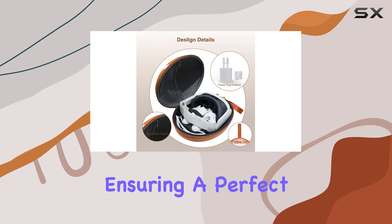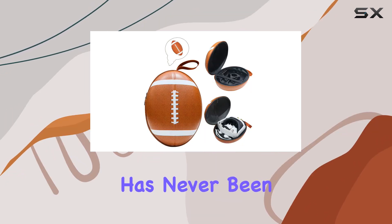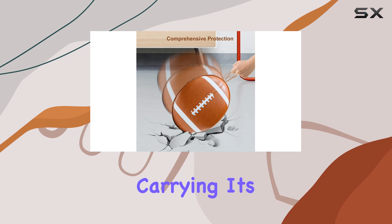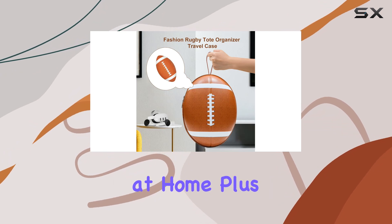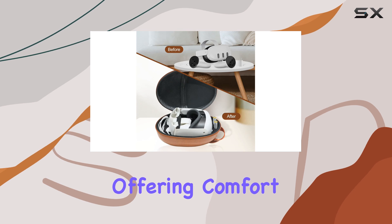Ensuring a perfect fit for your Meta Quest 3 headset, transporting your VR gear has never been easier. The Brown Hard Case features a solid handle and smooth dual zippers for convenient carrying. Its compact design effortlessly fits into any backpack, making it ideal for travel or storage at home, and the detachable shoulder strap adds versatility, offering comfort and portability wherever you go.